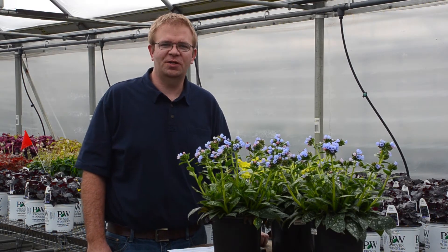Hi, this is Jeremy Windemuller, Trial Manager here at Walters Gardens, and today we're going to talk about pulmonaria.